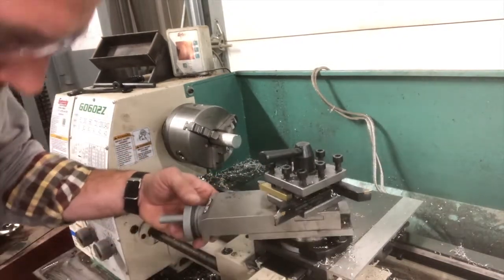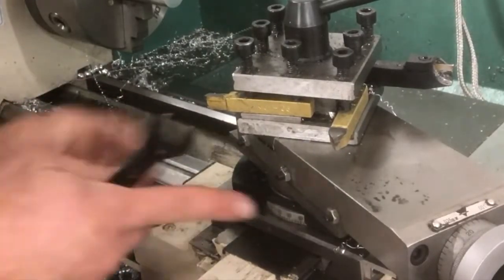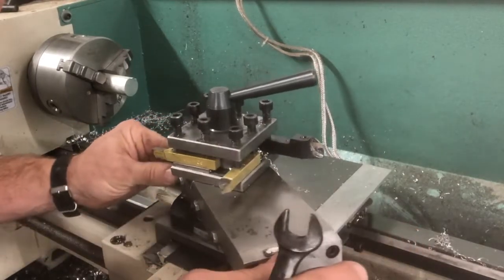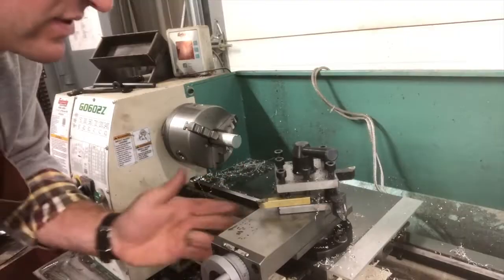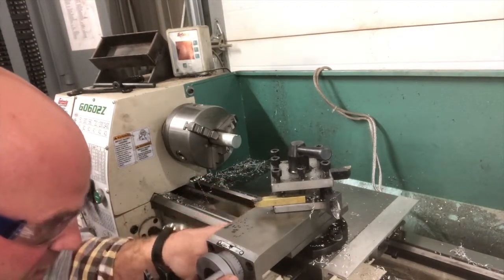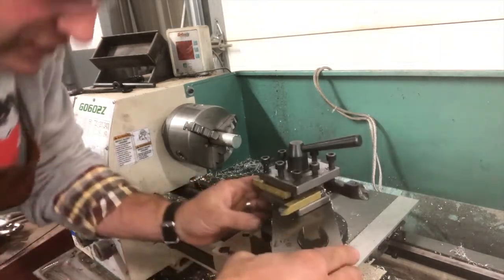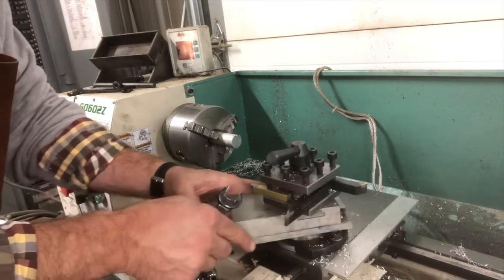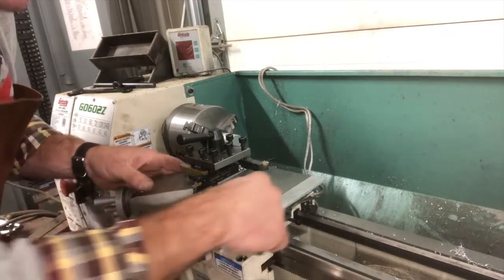If you look down here, we have a scale which shows me what angle I am in relation to the carriage and the cross slide. I don't want it at 90. I'm gonna turn it back this way. If I go this way, I have my numbers — I could do a 45 here — but I'm going to turn it the other way.